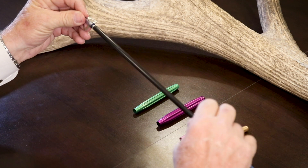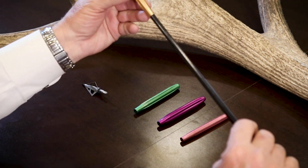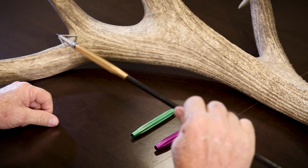What you do is you take your regular arrow. Let's take our broadhead off. All we have to do is slide over a sleeve, lock it in. Now that is how it works.